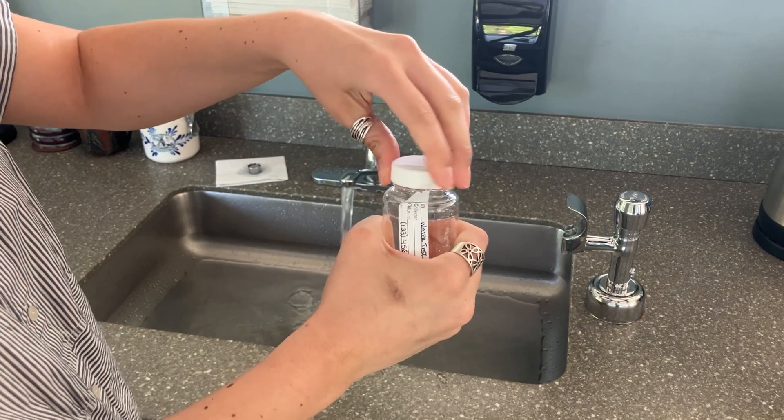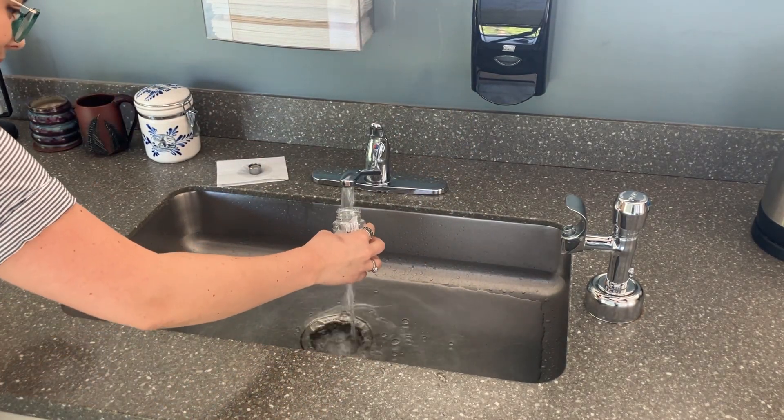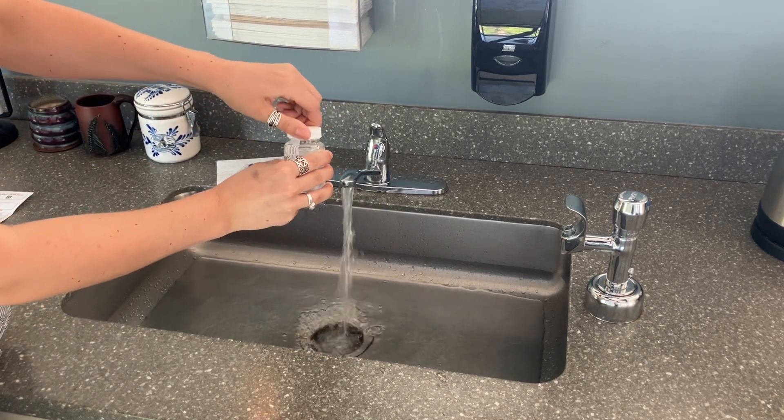Remove the cap from the bottle, breaking the seal. Remember, do not touch inside the cap or the mouth of the bottle and do not rinse it out. The powder inside preserves your sample.